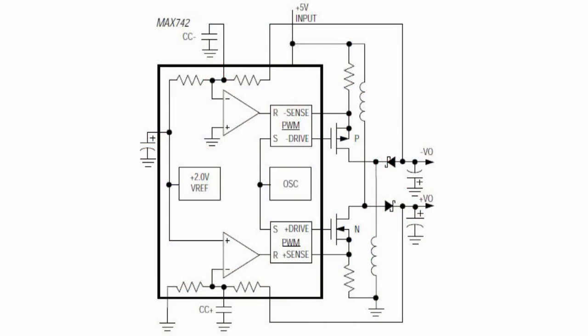Unipolar to bipolar voltage converter. The MAX742 chip is a powerful bipolar converter. It is used with two external transistors and provides power with a load up to 60 watts. The MAX742 DC-DC converter is designed to create power supplies ranging from 3 to 60 watts.